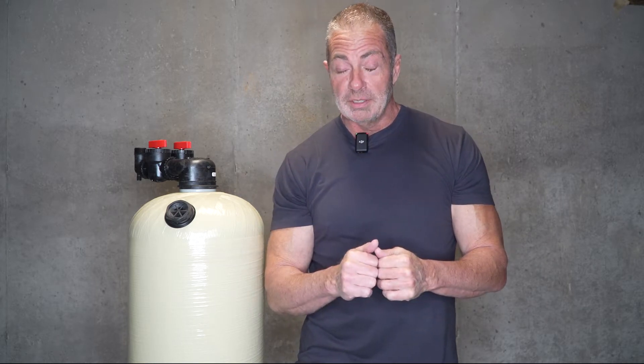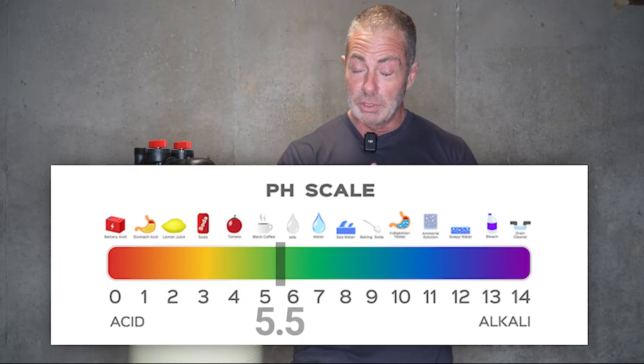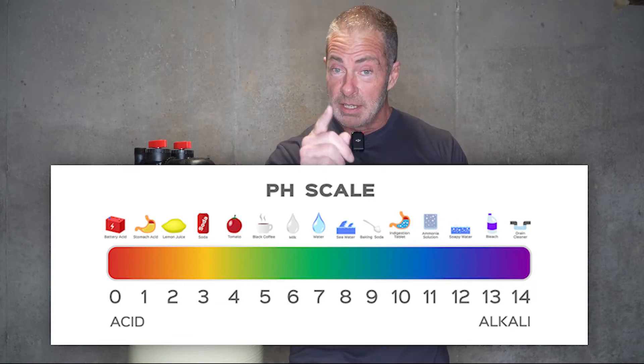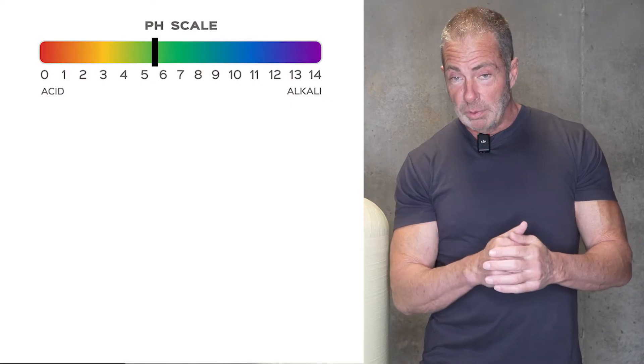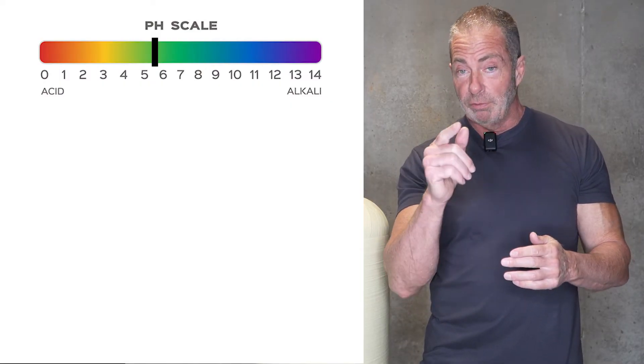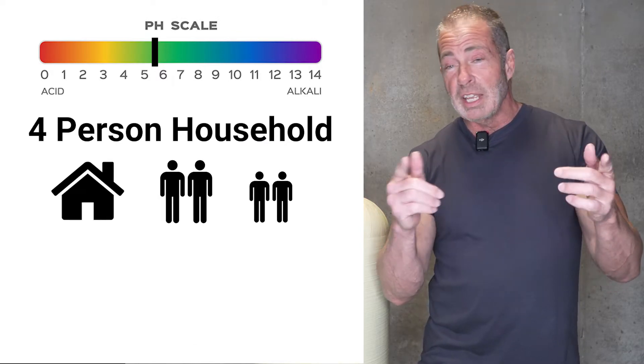You just got your water tested and found out the pH is 5.5 on the pH scale, which goes from 0 to 14, with 7 being neutral. So here's an example of how we would size it for you: you've got a 5.5 pH, four people living in the house — two adults, two children — and let's say three bathrooms.